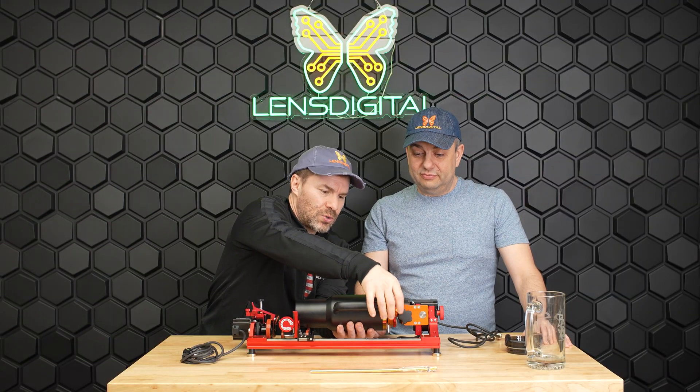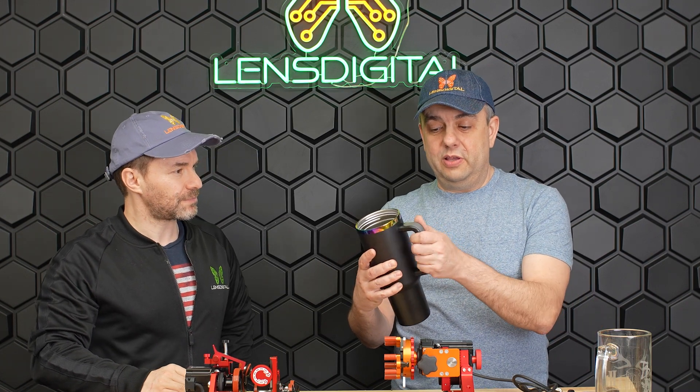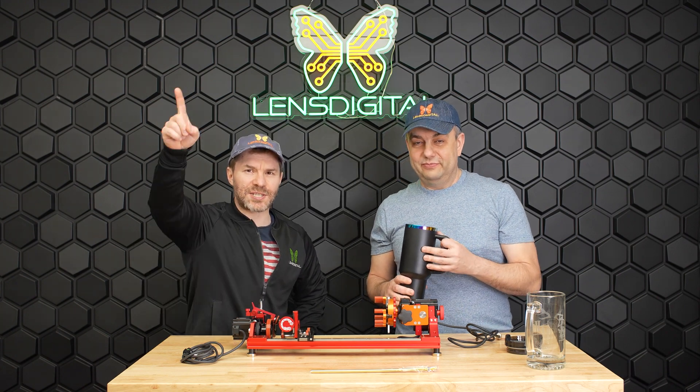This is a really cool looking tumbler — it's got this rainbow, really cool stainless steel with the rainbow color underneath it. We'll show you what it looks like once it's engraved, I'm excited to see it! The handle is actually removable, so we're going to remove the handle so we can do the full wrap. All right guys, to the laser!